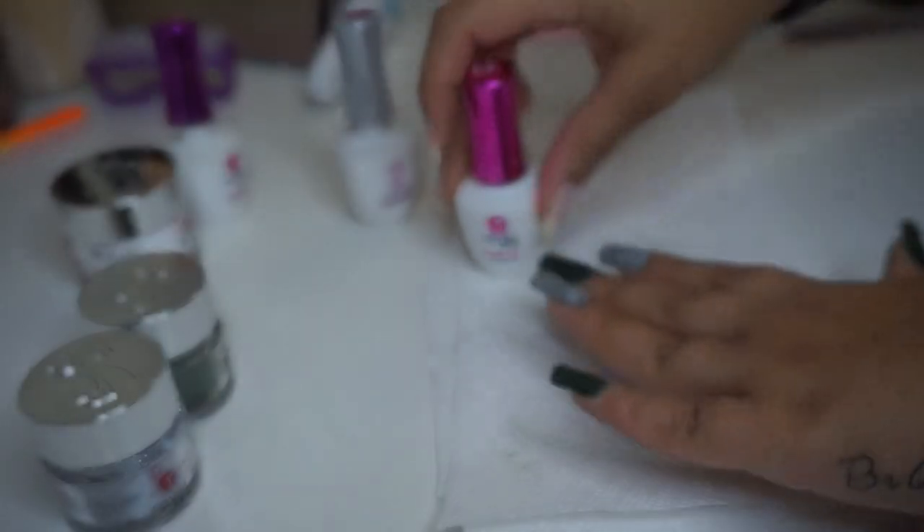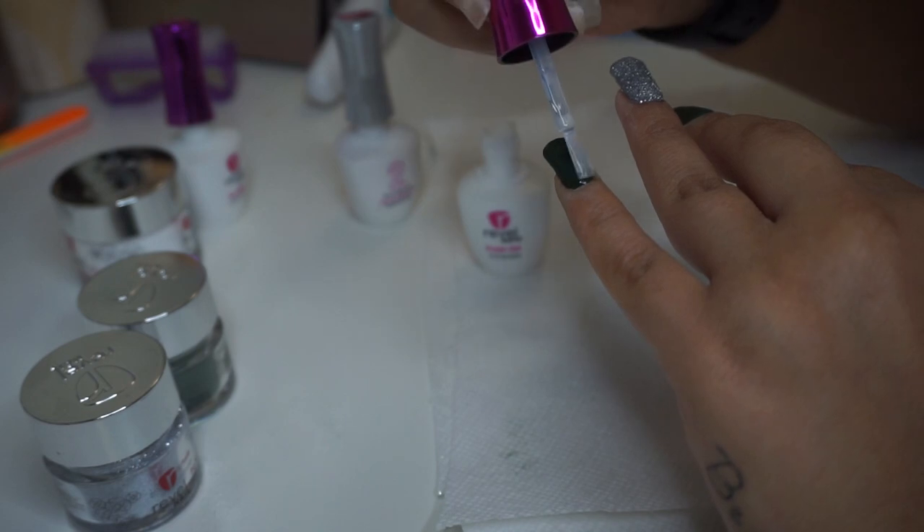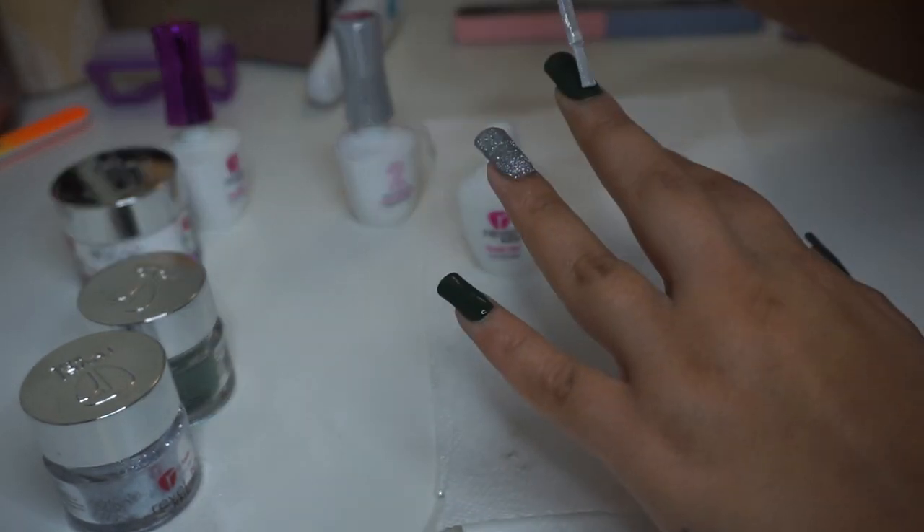The last step is to go ahead and add a finished gel on top. I'll apply the first coat, let it dry for a little, and then add the second coat to finish it off.